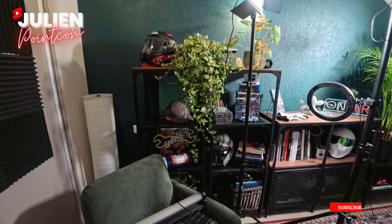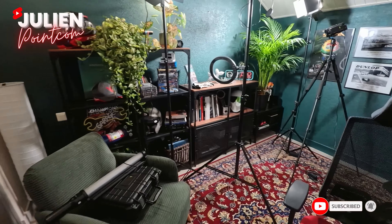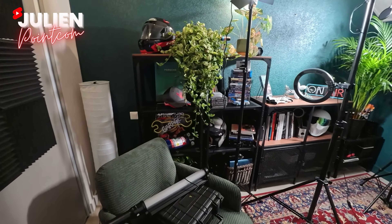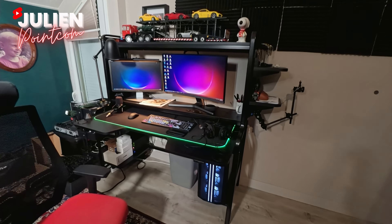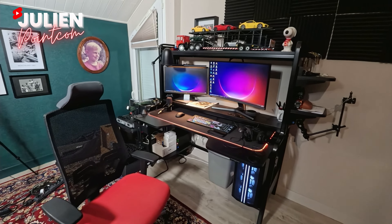Ici, j'ai toute ma déco que je détaillerai tout à l'heure quand on aura rangé. Parce que oui, les amis, on va faire un grand coup de propre dans le studio et on va faire des aménagements ensemble. On va finir d'aménager le studio. Et là, j'ai mon bureau où je fais toutes mes vidéos, mes montages. C'est un bureau assez grand qui vient de chez Ikea.